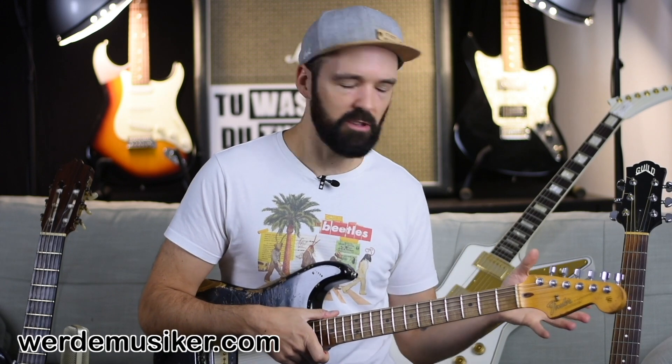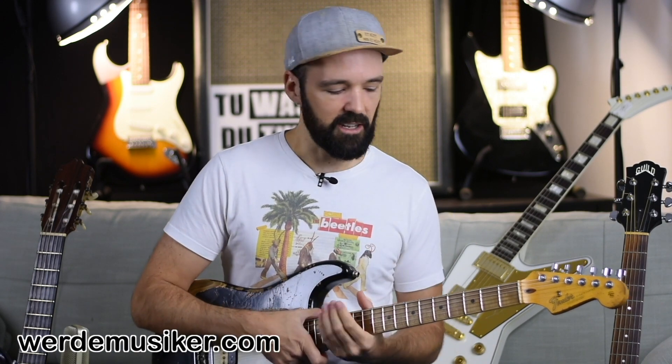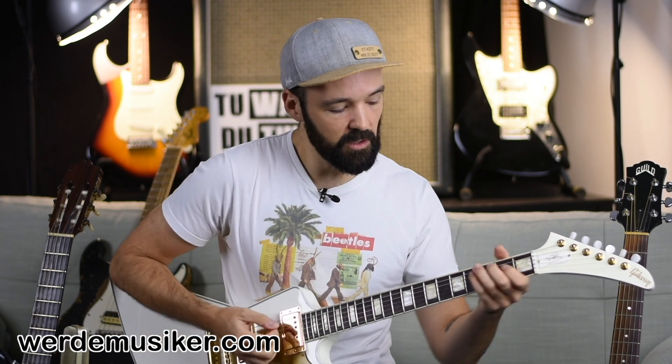You can play solos on acoustic guitars too, but for certain styles it's more common on electric guitar. We also have really different models - and to be honest, guitar players also listen with their eyes. We want to look good on stage, so if you always dreamed of a certain guitar, it wouldn't make sense to start on something someone else told you to. The neck thickness can be to your advantage or disadvantage depending on taste. It's more important to ask yourself: what music do you want to play?